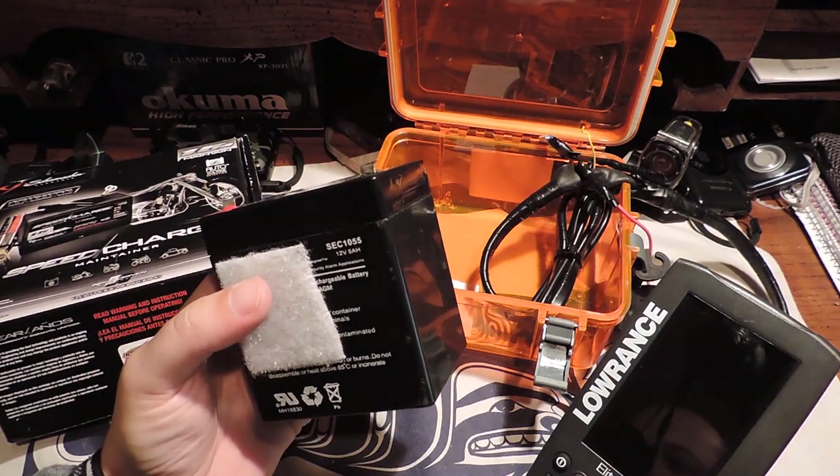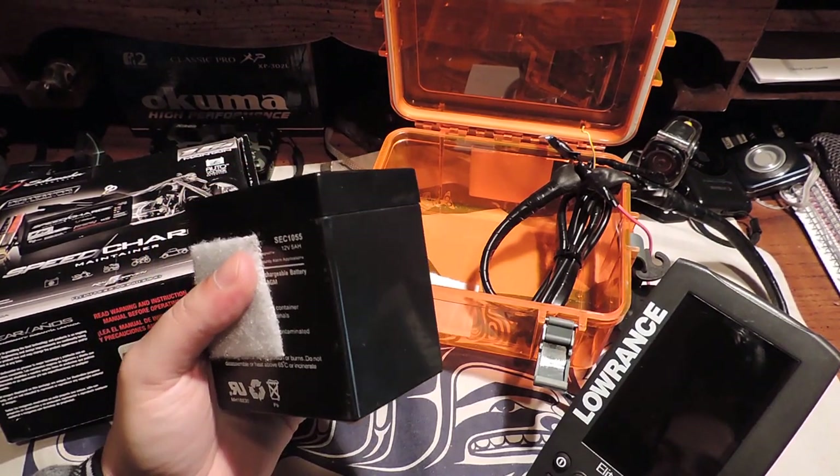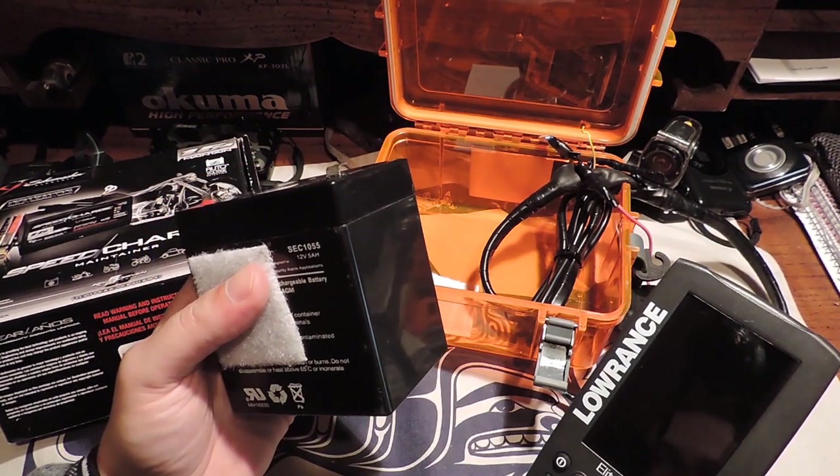You can pick these up at Interstate Batteries for fairly cheap, 40 to 50 bucks.